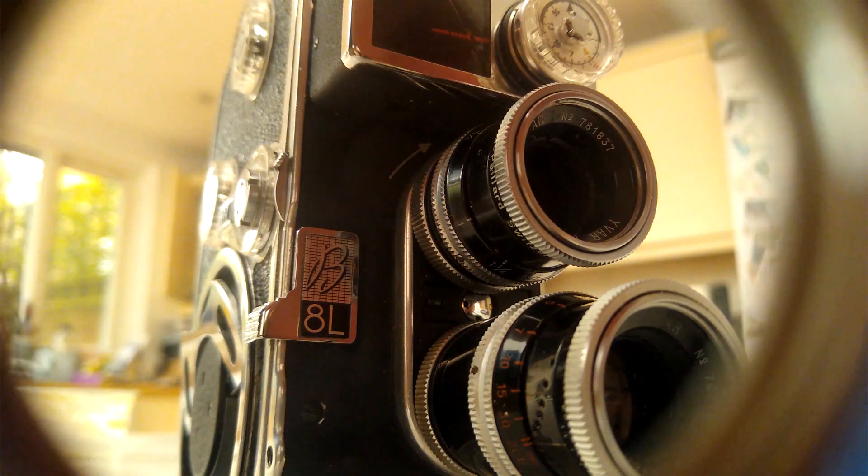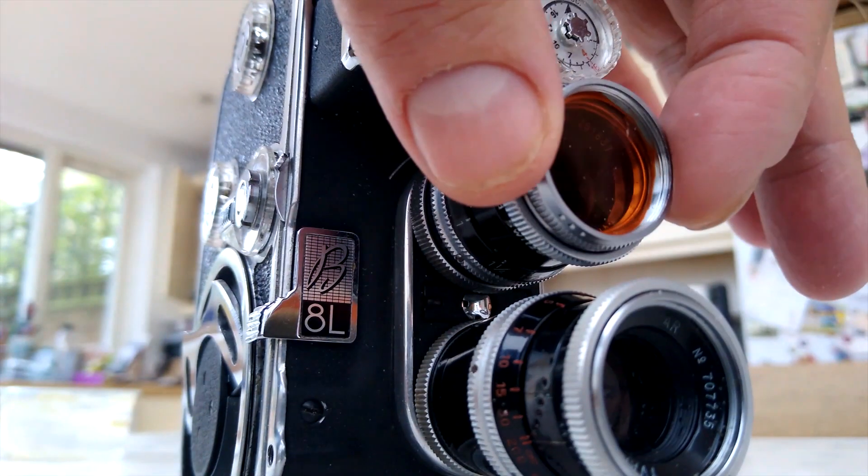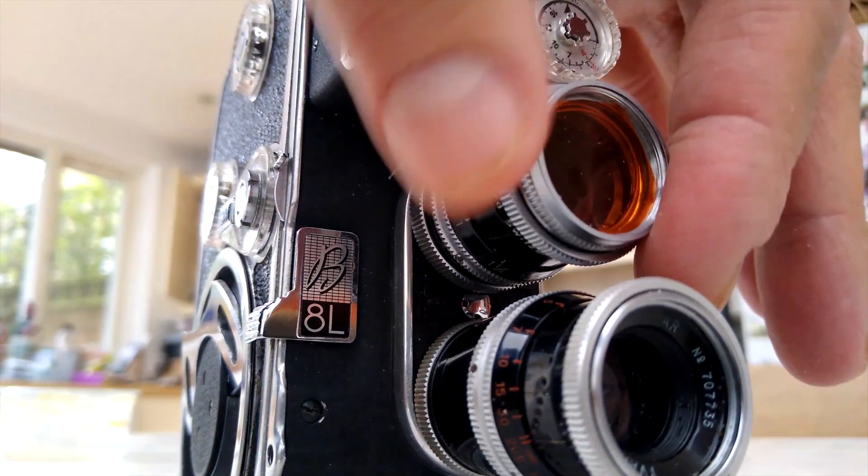Once it had been through the ECN-2 process it looked like this. You can see the left side of the picture looks kind of orangey and yellow, while on the right side you can see some greenish images. That's because the right-hand side is the Bolex and I put an 85 filter — a sunlight filter — over the lens, so that's why you've got a more correct negative color there, which you'll see later when I scan it. So I had this long strip of all four different f-stops on one side and four different f-stops on the other.